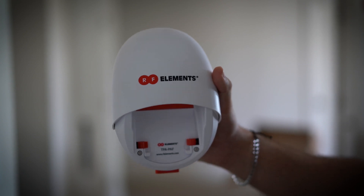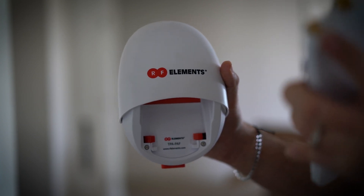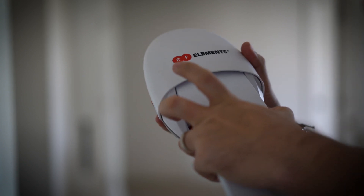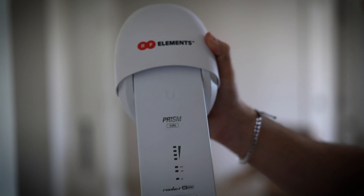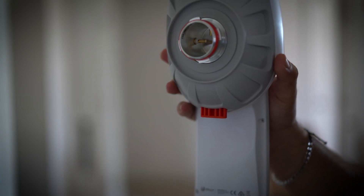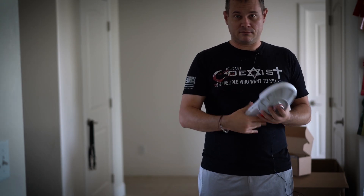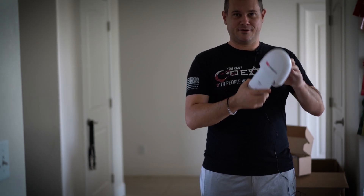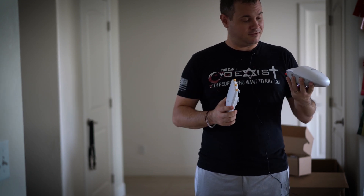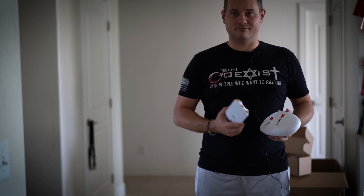Instead of monkeying around with little pigtails and wires and little nuts that screw onto the top of the radio and all that kind of noise, you just stick it in there. That's it. Then this goes on the back of the horn and you're up and running. I showed that part in the beginning — clicking this in and then putting it on the back of the horn. That's really all it takes to get this all connected and up and running.